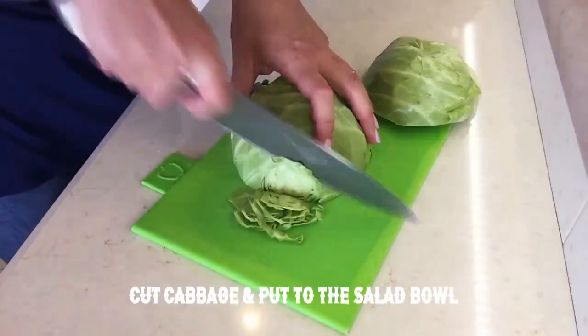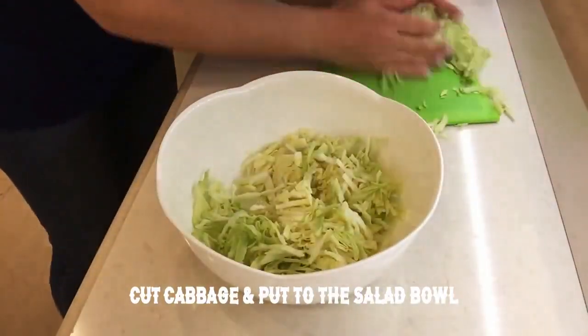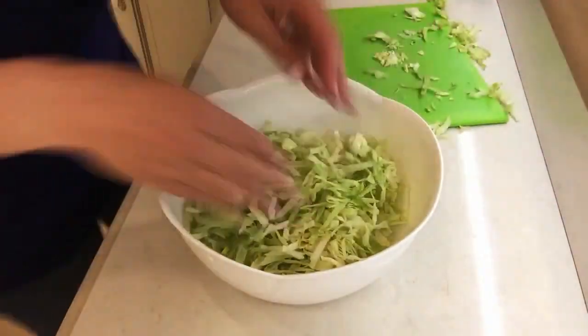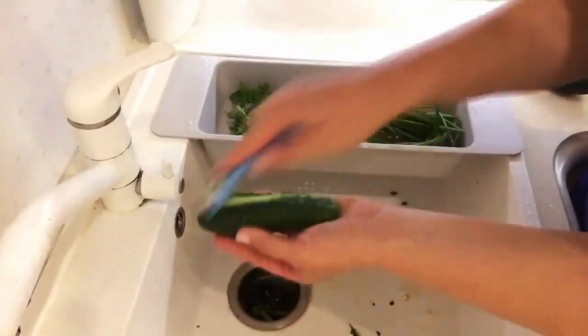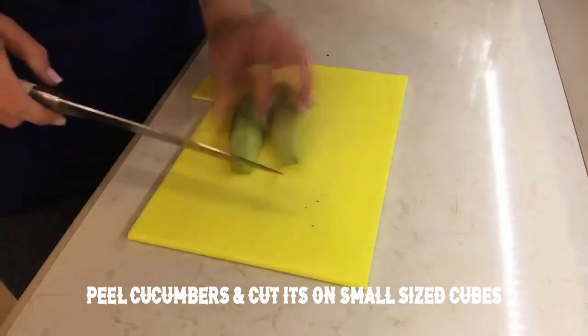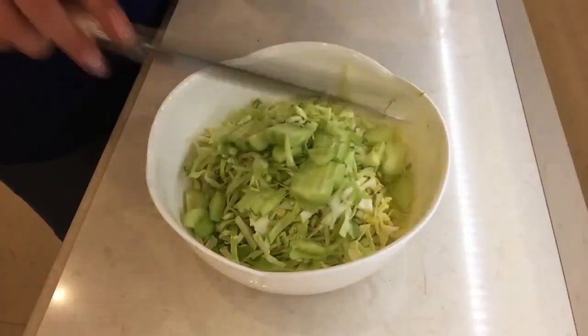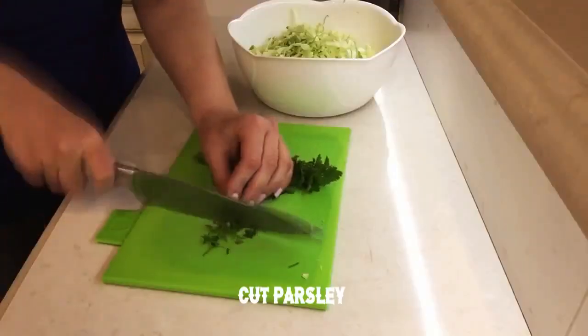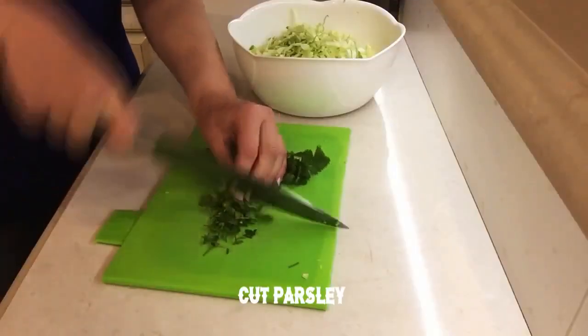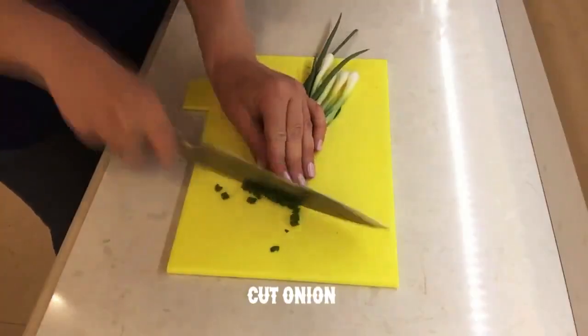Cut cabbage and put it to the salad bowl, peel cucumbers and cut into small size cubes, cut parsley, cut onion.